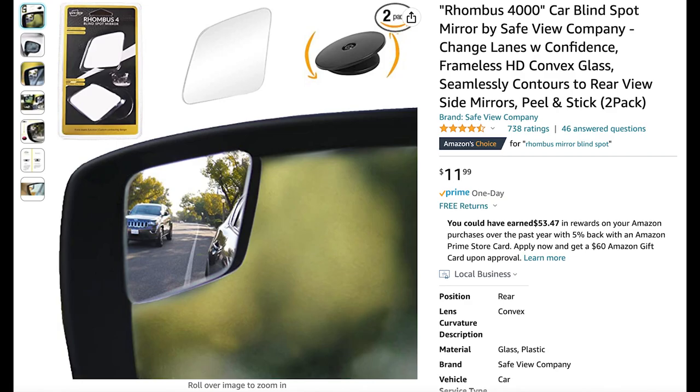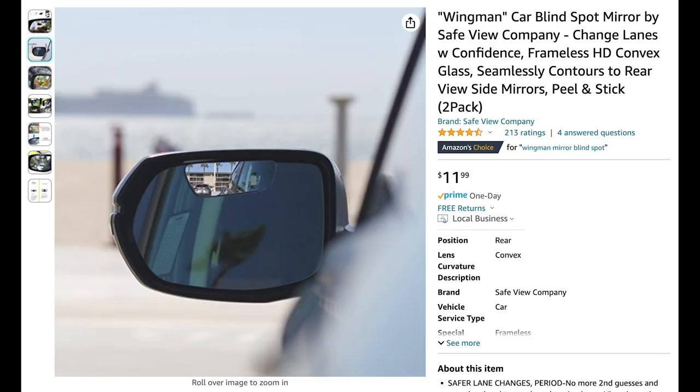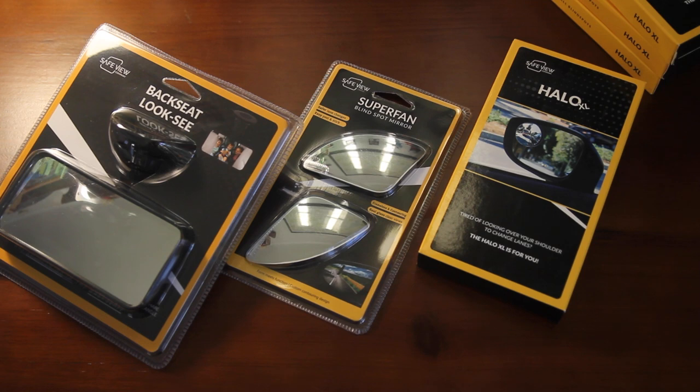Also, check out our other car mirror products. We sell blind spot mirrors in all shapes and sizes for whichever car you may have. These mirrors are intended to eliminate blind spots, so you never have to look over your shoulder to change lanes again. Thanks so much and drive safe.